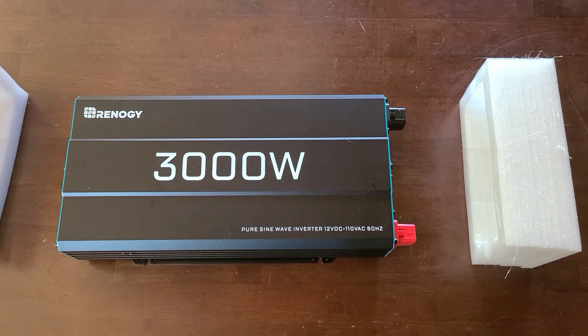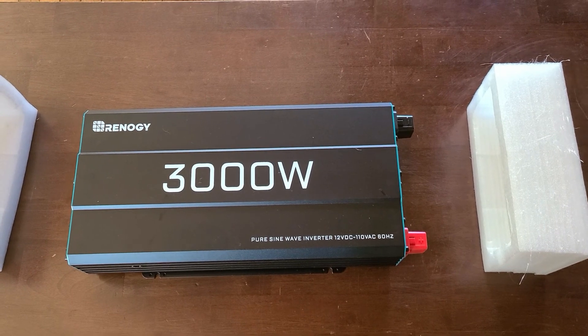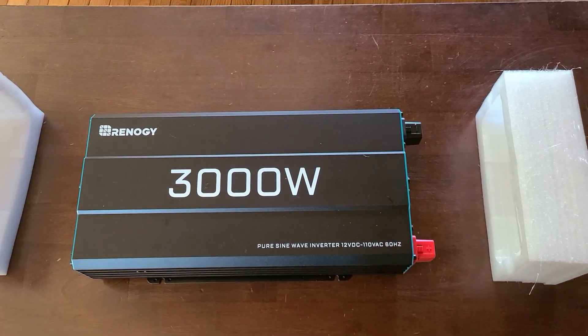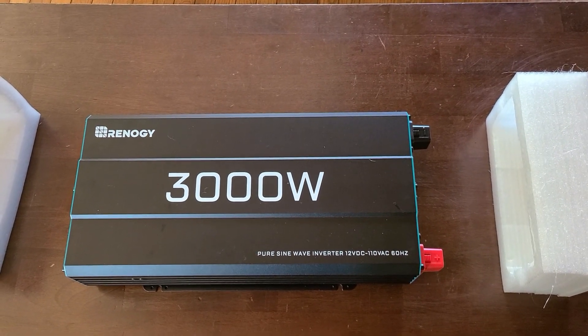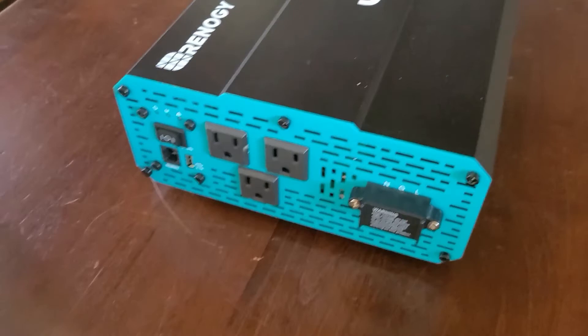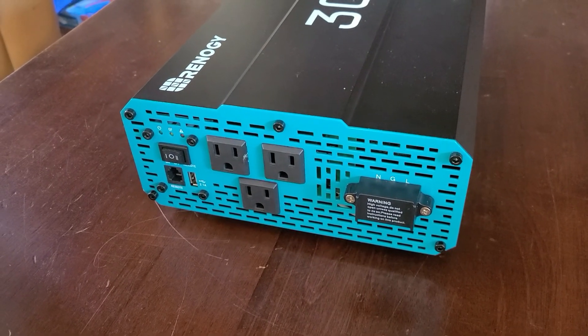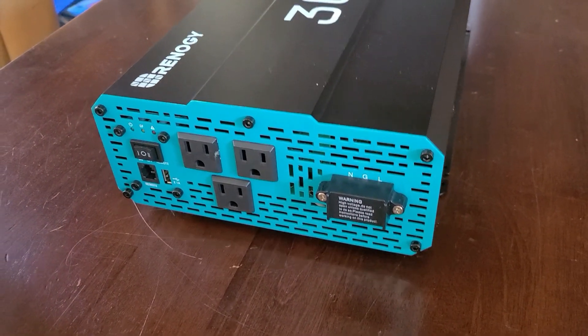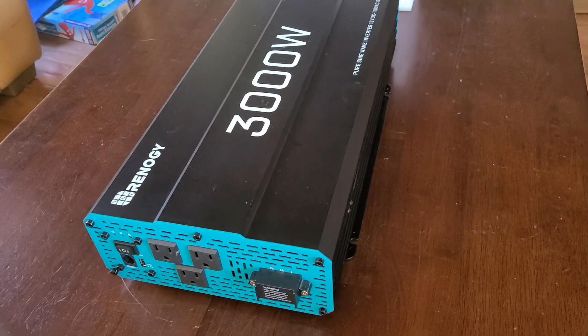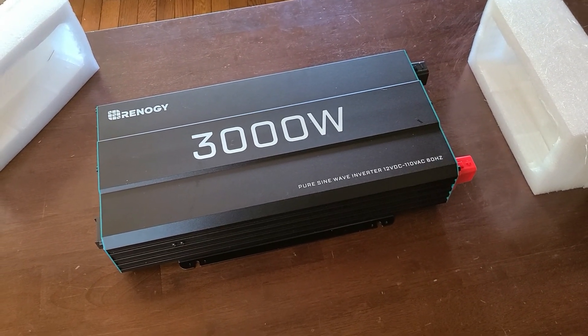Now I'm going to wire the inverter. Here is the 3000-watt pure sine wave inverter - I shouldn't have to worry about my work computer or any other electronics. I'll link the description below. What it doesn't have, unlike the other one, is 110 input or pass-through, so there's no transfer switch. That's why the one in the camper is superior and about double the cost, but it's only 1200 watts where this is 3000 watts, so we should be able to power almost anything we want.